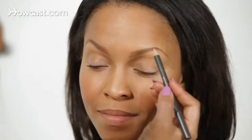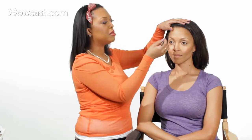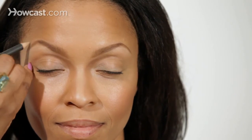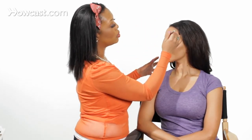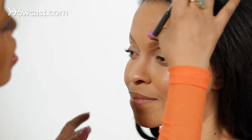Another thing I love doing on my celebrity clients is going on top of the brow to make it even more clean — just outline again on top, just like you did below. This will really soften the arch and make the brow look more streamlined. The great thing about this pencil is it allows you to make mistakes, so if you make a mistake you can go right in and fix it and nobody needs to know.